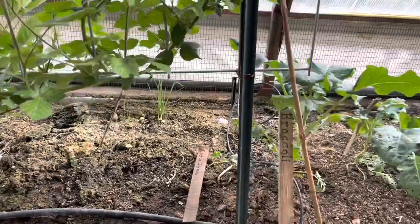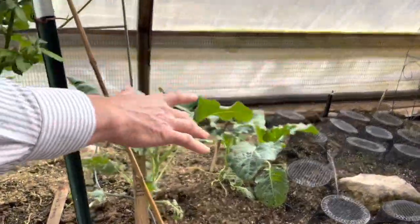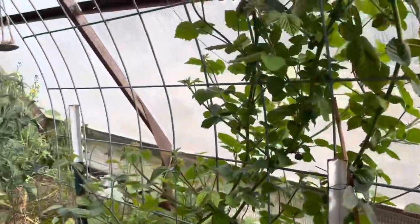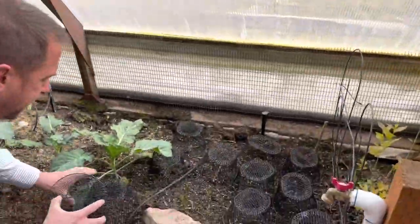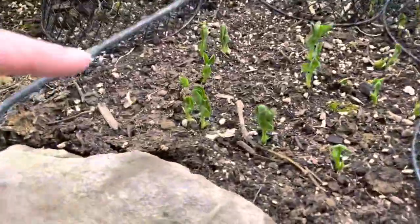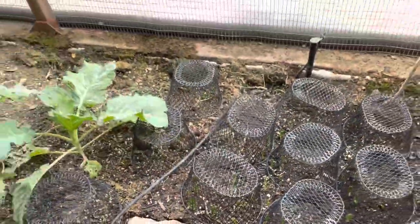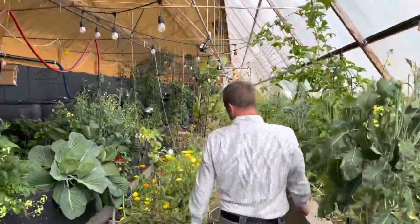All last year this whole bed was filled with broccoli, and even though it was by the cold door that we kept opening, we had broccoli all through the winter. Right now it looks like we've got peas growing—my wife's done most of the planning—and we're actually harvesting peas in the back. Let's go in a little further.